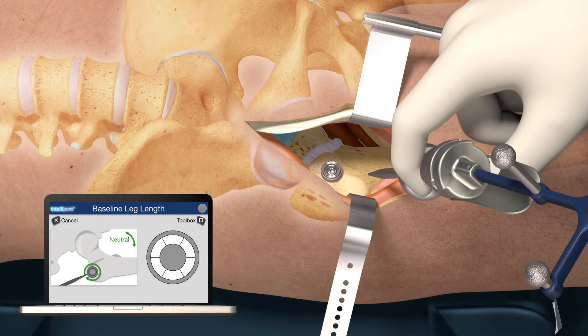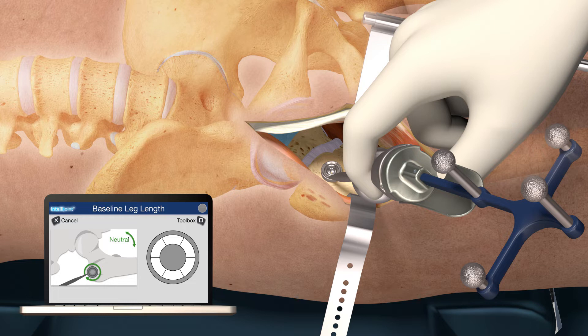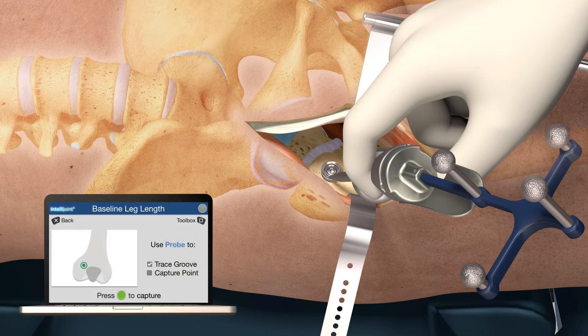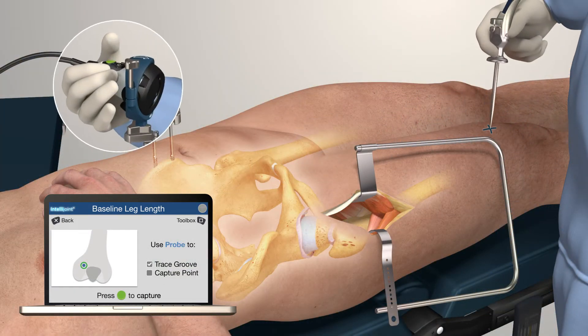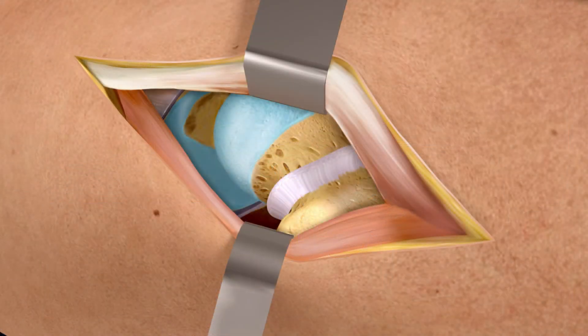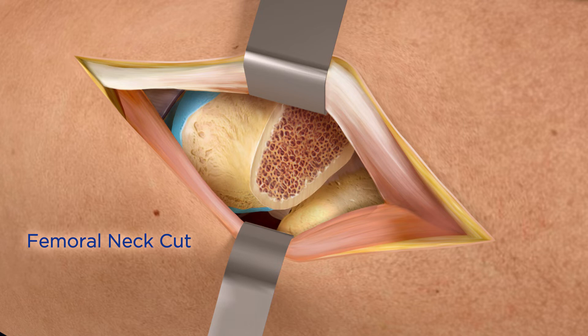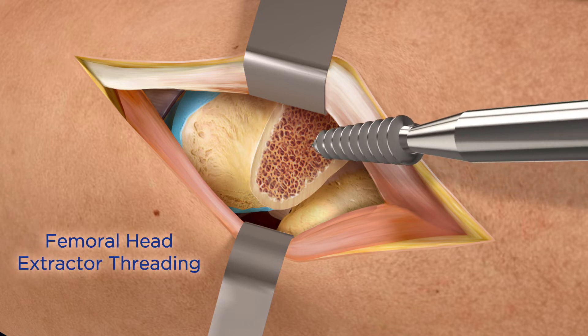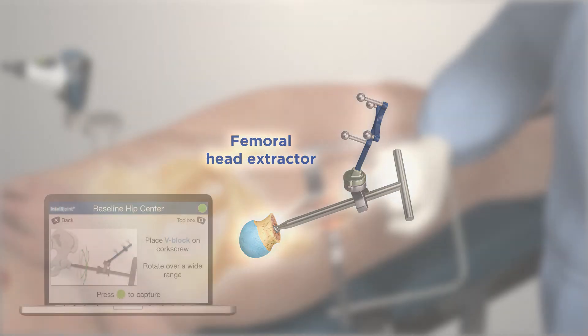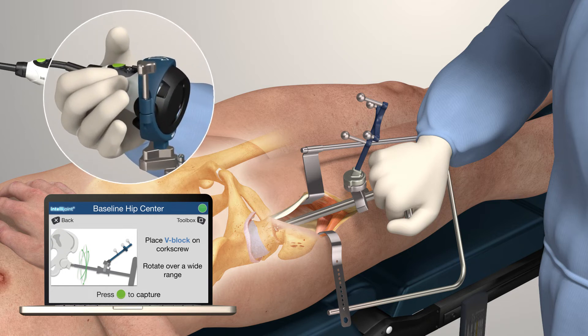With the leg in a neutral position, use the probe and tracker to capture the baseline leg length and offset by tracing the femoral disc groove. Keeping the leg stationary, touch the repeatable mark at the knee. Continue with the surgical workflow by completing the femoral neck cut. Prior to femoral head extraction, attach the V-block and tracker to the shaft of the femoral head extractor. Press the green button to capture baseline hip center of rotation as you rotate the femoral head within the acetabulum.